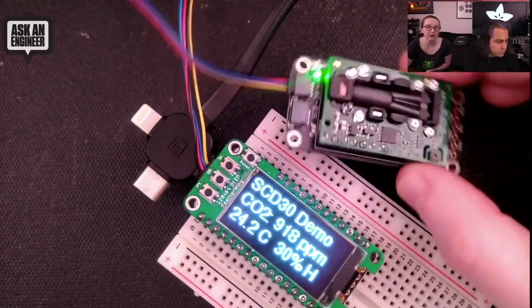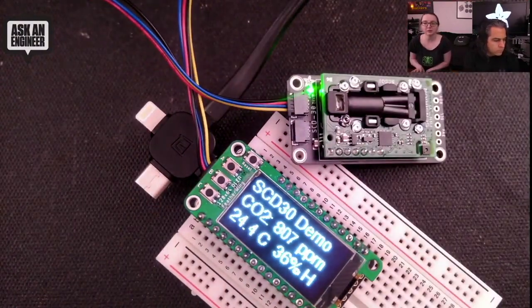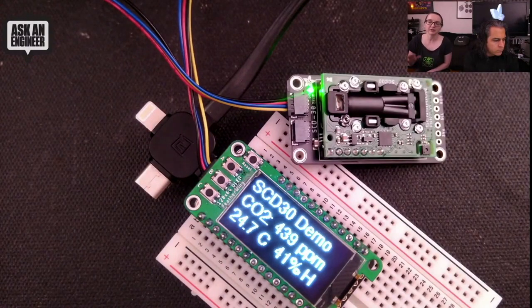We just soldered it onto a breakout board to make it really easy to use. It's got level shifting and a regulator, so it can be used with five volt or three volt systems — Raspberry Pi, Arduino Uno, or anything in between.